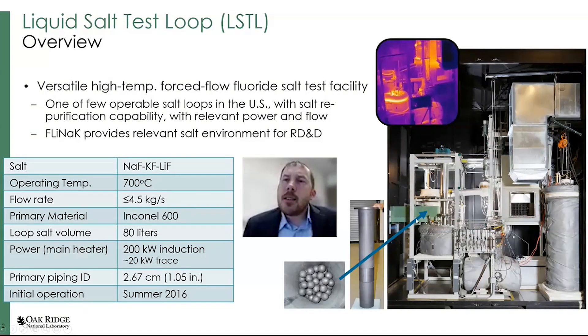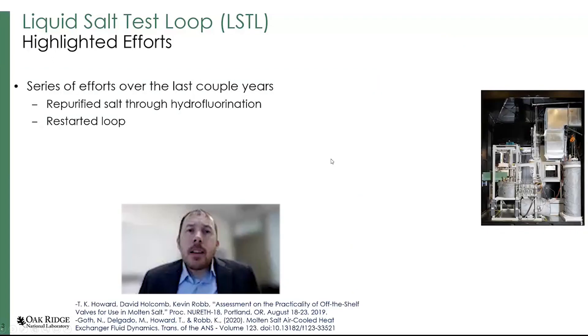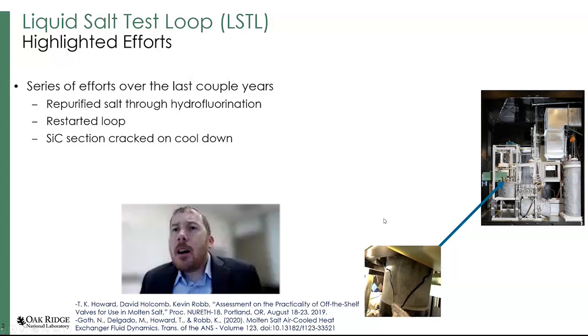In this area, there's an induction heater. What that's heating is a pebble bed inside of a relatively large silicon carbide tube. The salt flows through it — the idea behind that was for heat transfer type tests. For the last couple of years, we went through a range of different activities. We repurified the salt through hydrofluorination. You need to do this occasionally when you open up the system or introduce new parts or instruments. Then we restarted the loop, but on cool-down, after the salt had already frozen, the silicon carbide tube cracked.